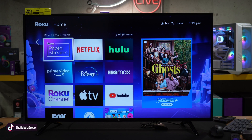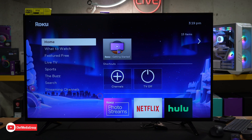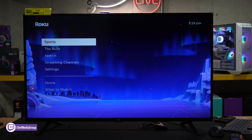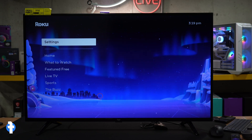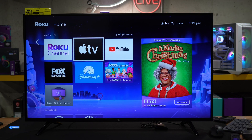Maybe you want to rearrange the tiles, remove or install some additional channels, adjust your input — things like that. You can do all of that right here. We have our menu with all of our settings and features, all of our content, and then we have our tiles where we can browse all of our downloaded apps to start streaming.